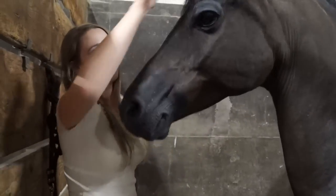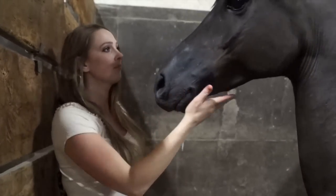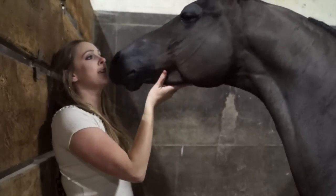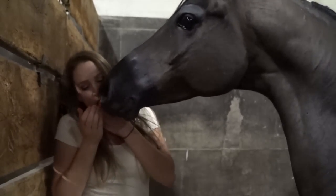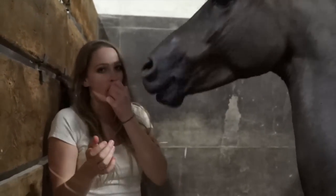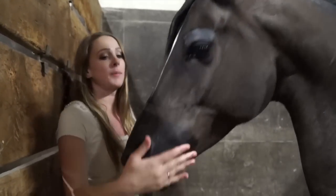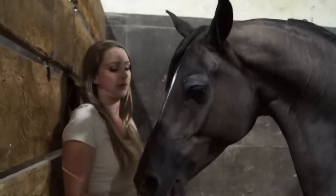To teach your horse how to kiss, it's all about repetition. So what you do is you grab a carrot and you say, 'Hey Butch, give me a kiss.' They give you a kiss. You give him a carrot. It's all about repetition — say your horse's name, 'Hey Butchie, give me a kiss.' Give him a kiss. Give him a carrot.